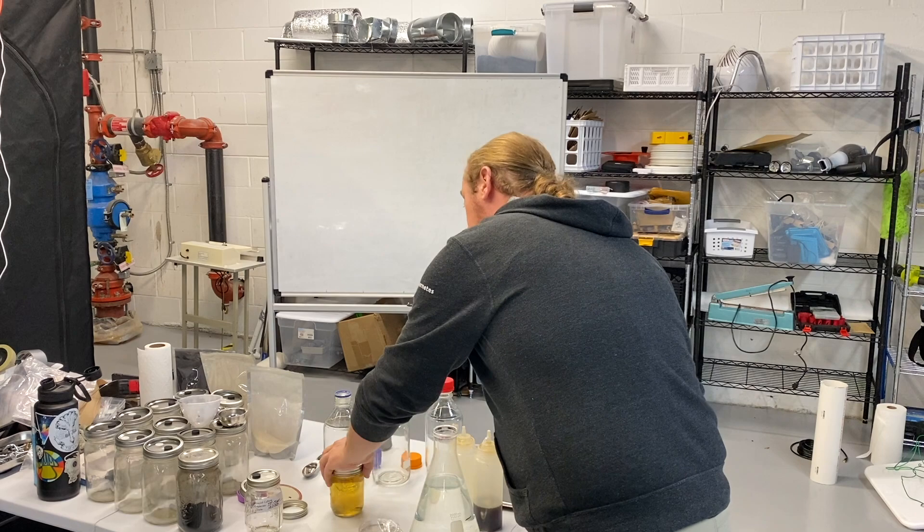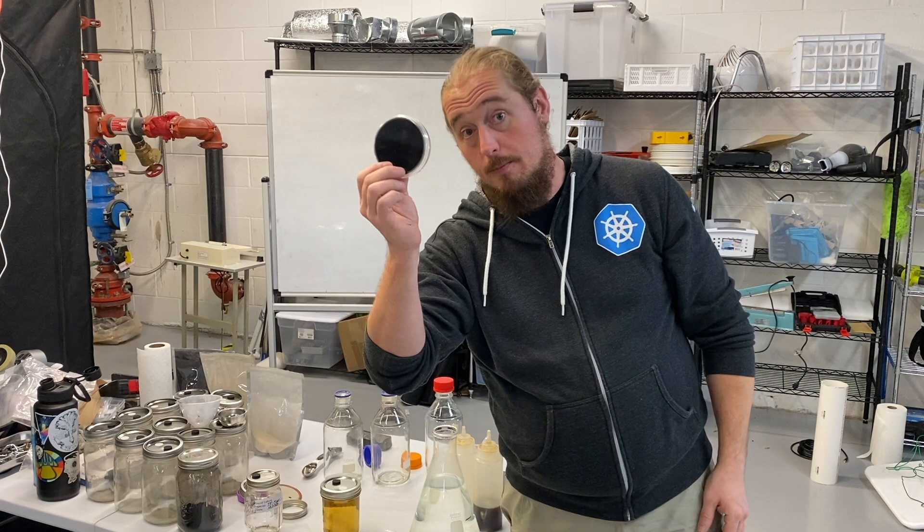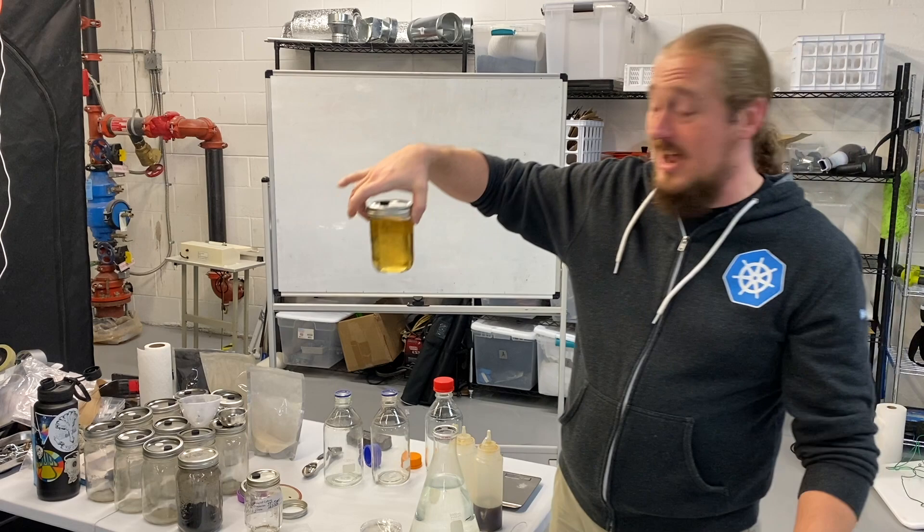The key thing to remember is that the only difference between agar plates and a liquid culture is that one of them has agar powder in it. If you added agar powder to your LC recipe, more than likely you'd get a solid mass of nutritional jelly.